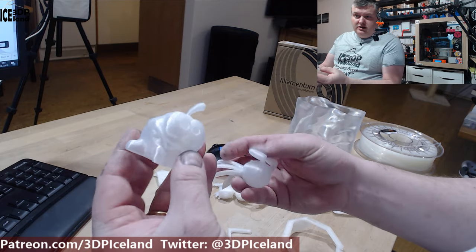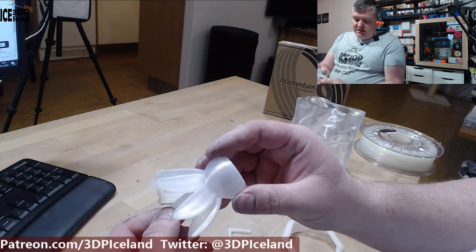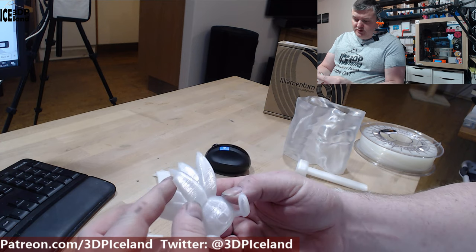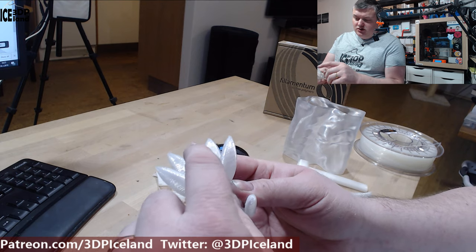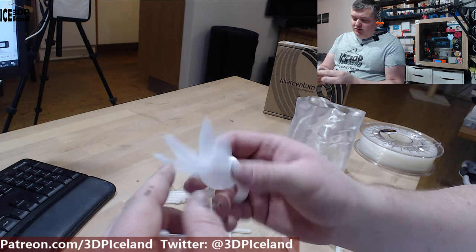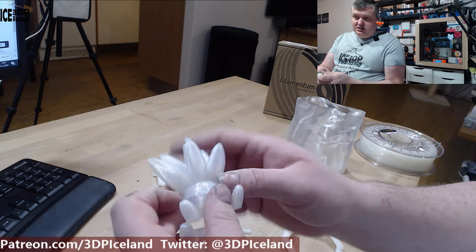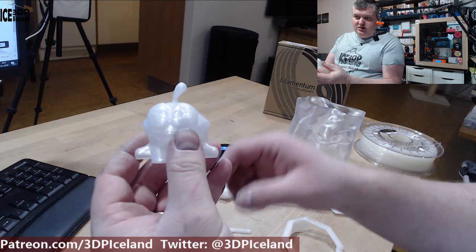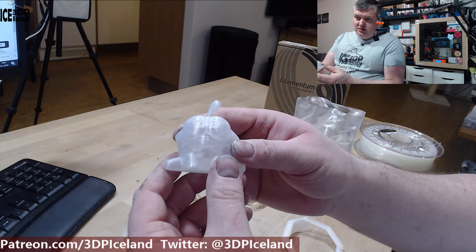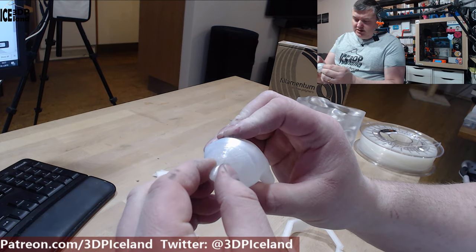I also did the Omnum and the Otis model. The Otis came out pretty nice with no issues to speak of, but the top part was printing too fast so it didn't have time to cool down. This was with no part cooling fan, so you really have to slow down if you are printing very fine detail, like on the top of this model. The Omnum model came out pretty nice with no issues like that.